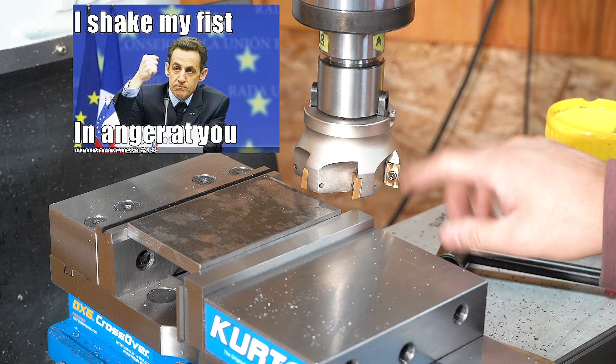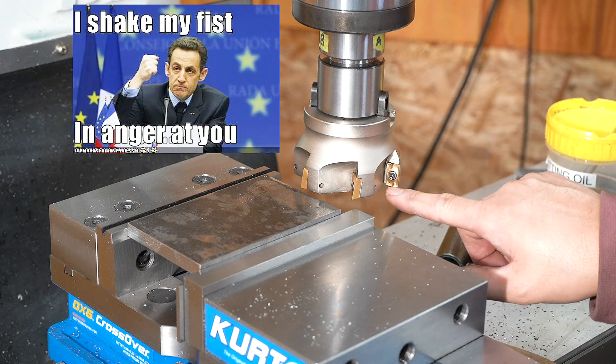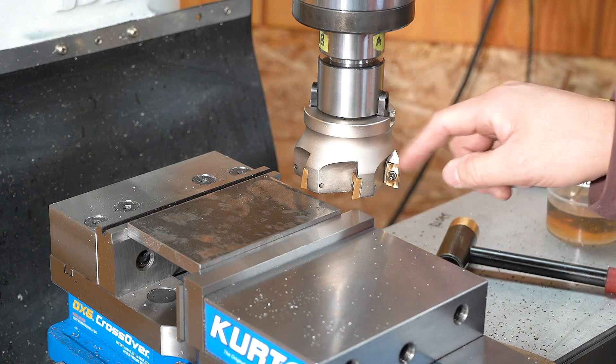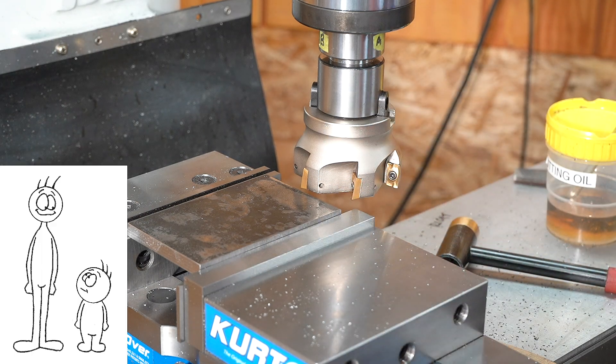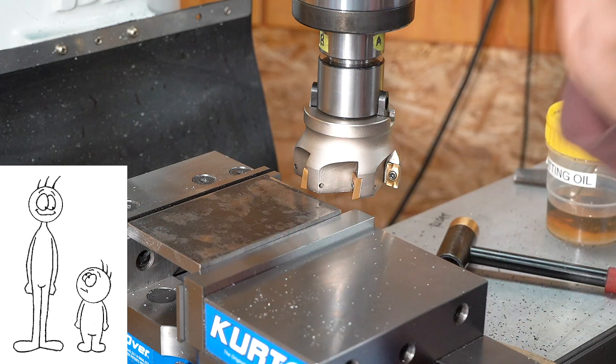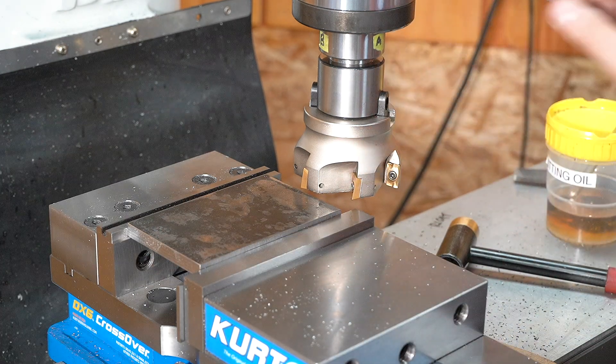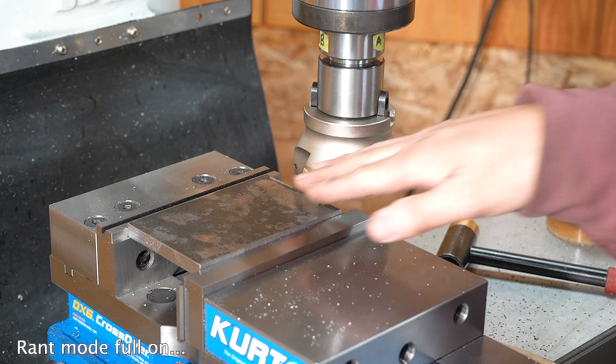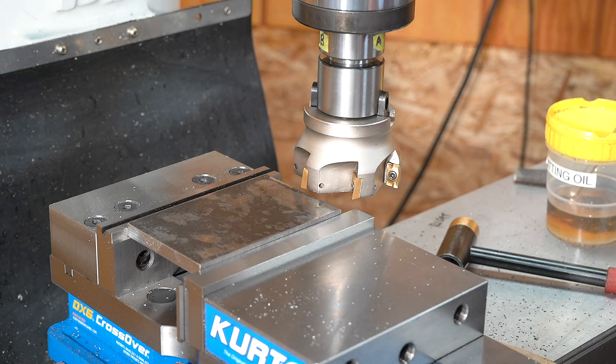I hate it. It can never get a good finish because some of these inserts are not all at the same height, so it just doesn't give you a good surface finish. I don't care about it — it's good enough to get rid of the mill scale. It gets destroyed, it doesn't break my heart. So don't do this with your good one.